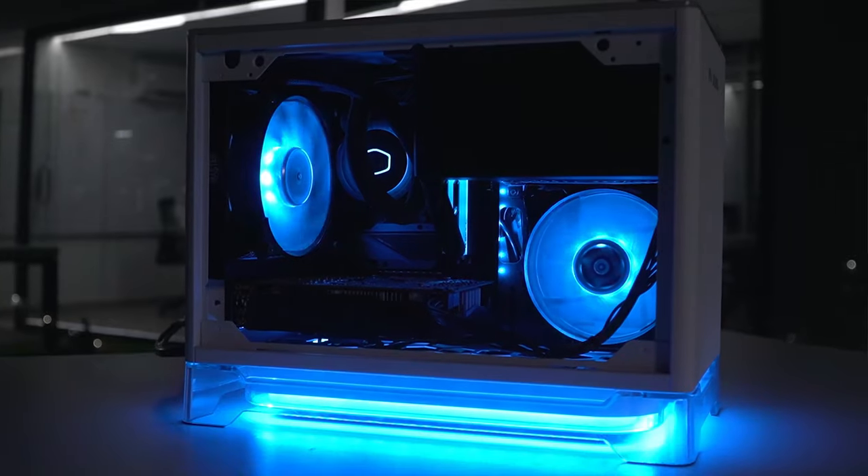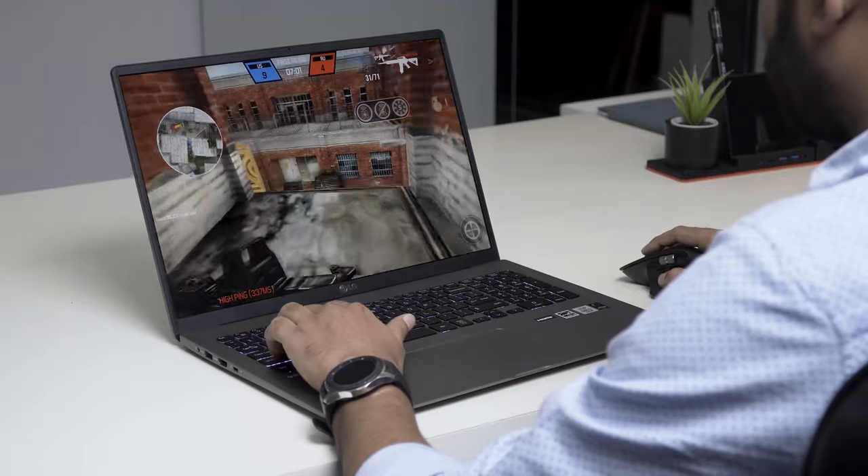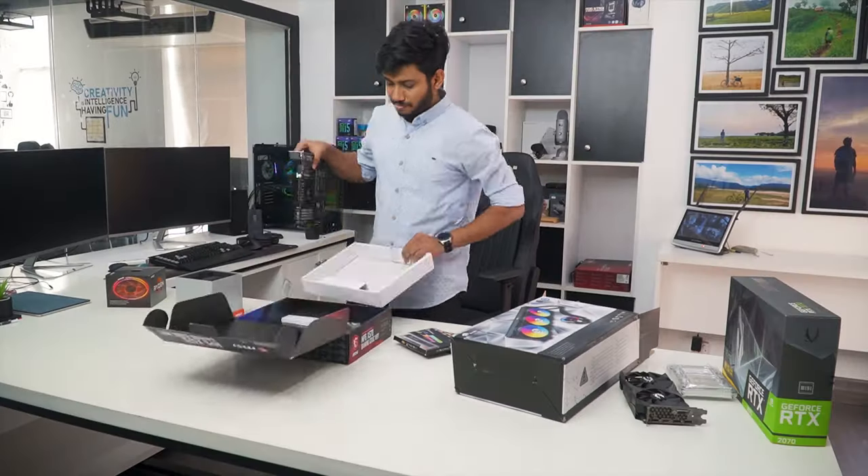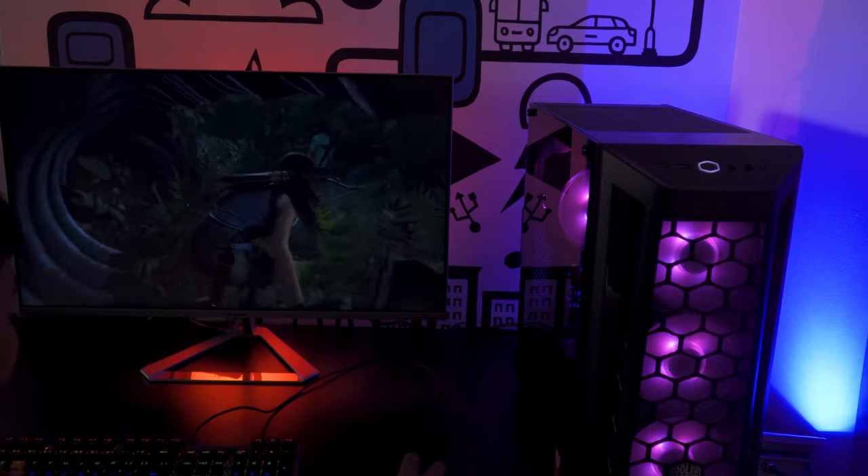Techfluencer delivers a complete buying guide for tech enthusiasts. We try our best to make you pick the best PC components, laptops and other tech gadgets with brief technical information, pros and cons, ratings and recommendations. Our tech expert team tests, reviews and benchmarks thousands of products to come up with a list of the best and latest products, along with recommendations for the viewers. To know what is the best choice for you, watch the full video and check the description for the purchase links.